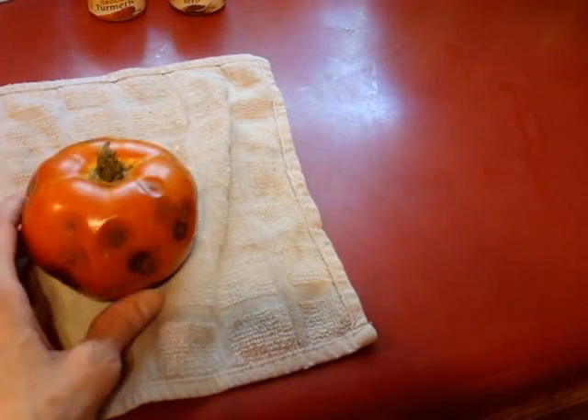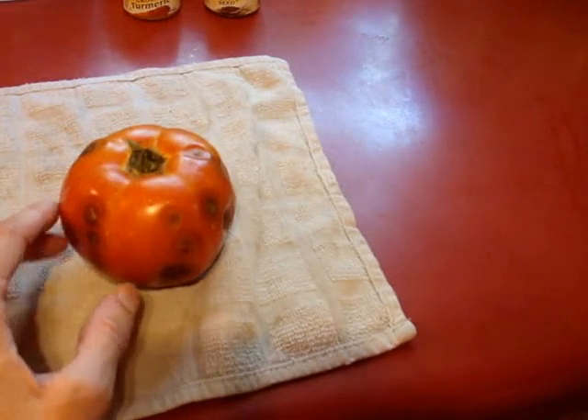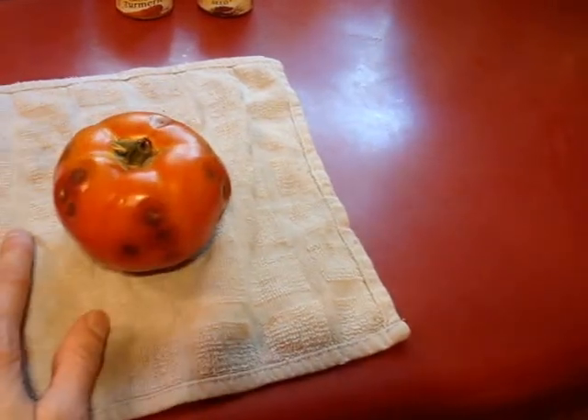I'm really disappointed in this, but for those of you who are new to gardening and wondering if you find the same thing on your own tomatoes, that's what it is — anthracnose.